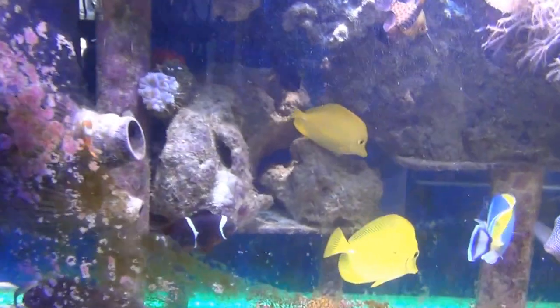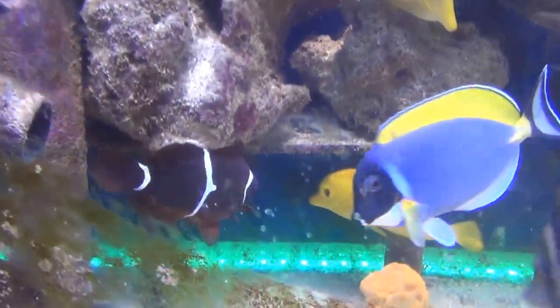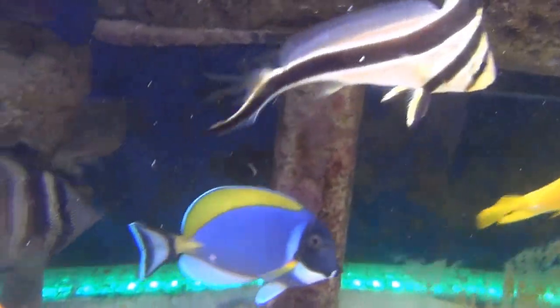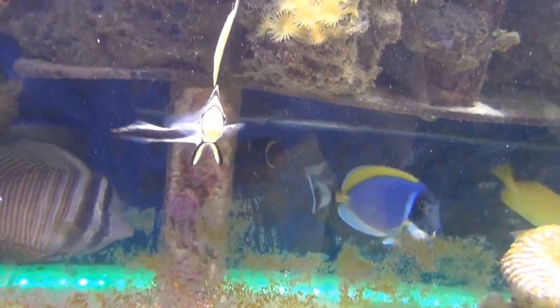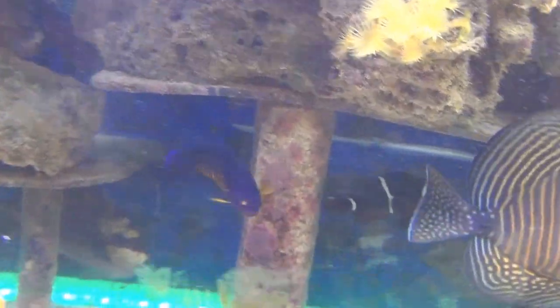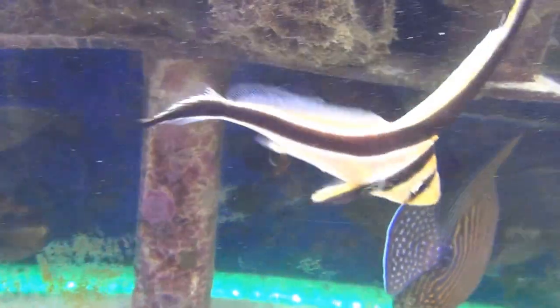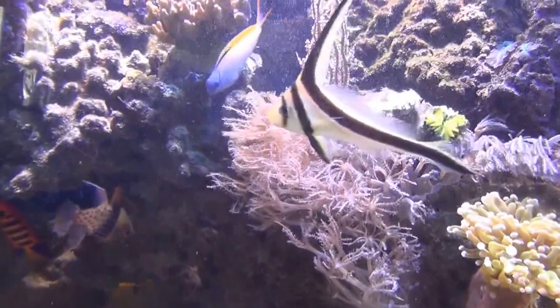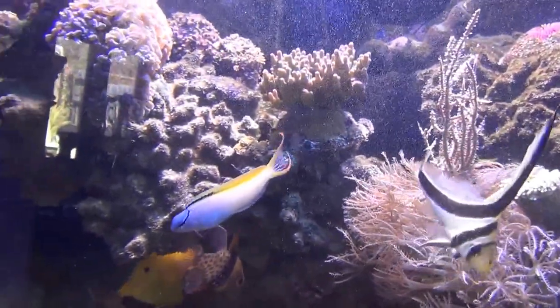That's about it — hope this helps you people, maybe gives you ideas of what you want to build. There's my maroon clown — he's a cool fish. I wish I had an anemone for him. Oh, there's my coral beauty angel came out, and there's my flame angel.